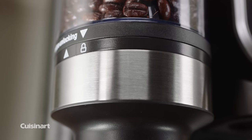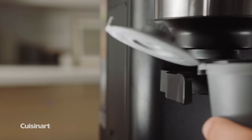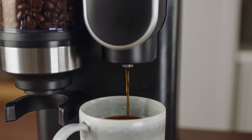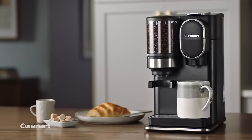Inside, powerful features like the conical burr mill and charcoal water filter go to work with our sustainably designed reusable filter cup to deliver optimum freshness without the waste. Rise and Grind with Cuisinart's Grind & Brew Single Serve Coffee Maker.